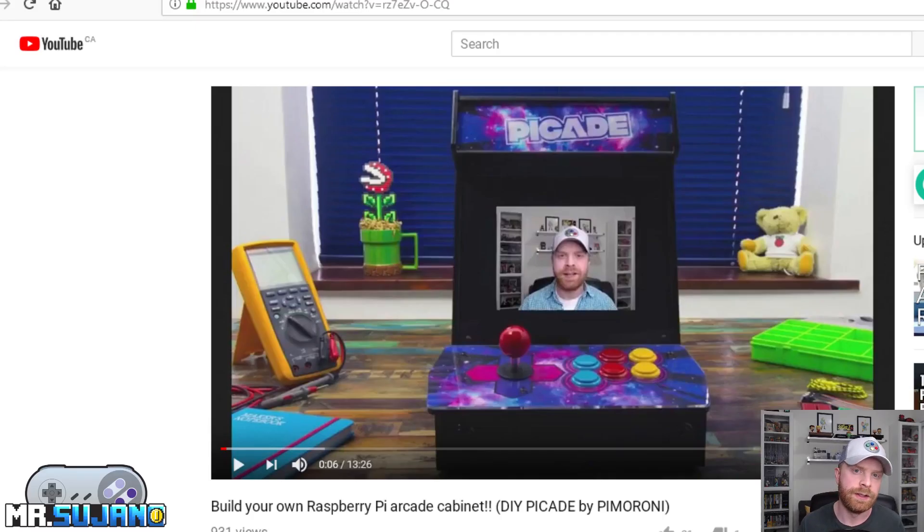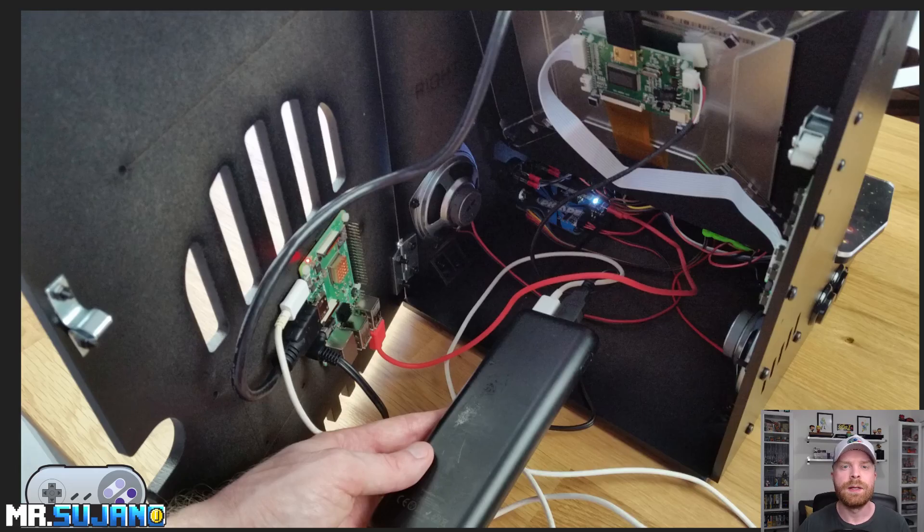The Pi-Cade is a DIY arcade cabinet kit that you can purchase. It's made by Pimoroni. A few weeks back I did a video on the entire setup of the Pi-Cade — I'll leave a link in the description below and I highly recommend checking it out. The setup of the Pi-Cade overall wasn't that difficult, however it was pretty time-consuming.